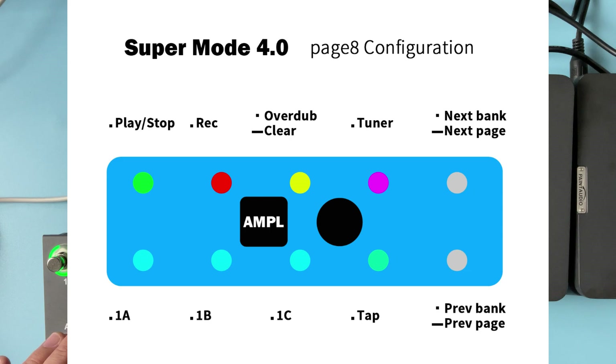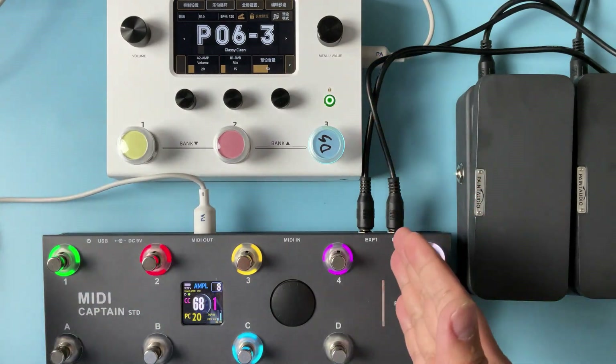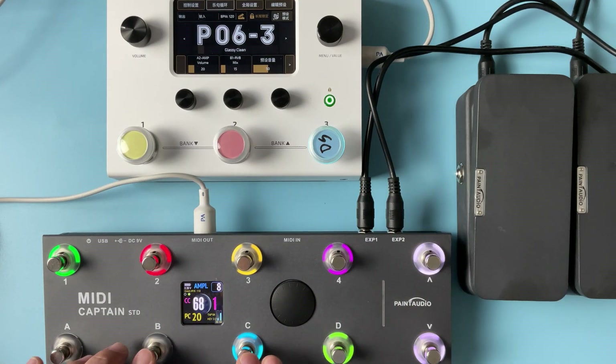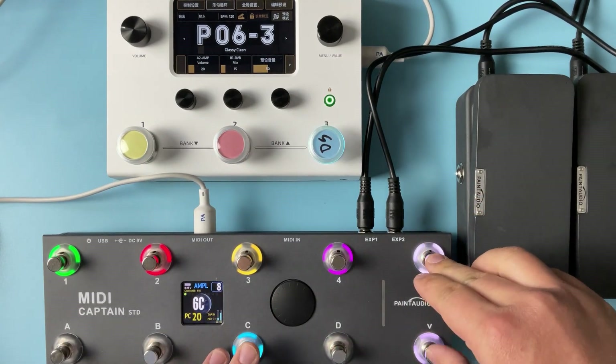Now let's get to page 8. This one is for the Ampere control — 'L' means Looper. This one, the ABC, is just a still for the presets A, B, C, and these two buttons are for the groove control.